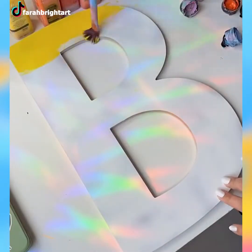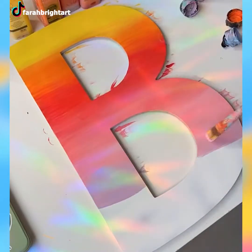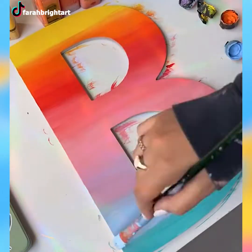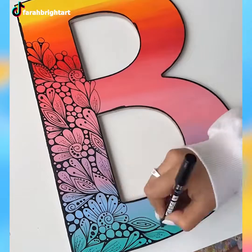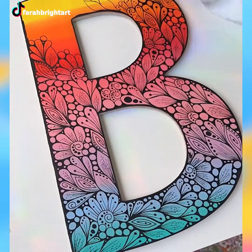Does your name start with the letter B? Then this is a cool idea for room decoration if you have the artistic skills to pull it off. First, find a cardboard with a white, clean surface and cut it in the shape of a B. After that, paint it with various colors and fade them into each other. Lastly, draw exquisite flowers and patterns on it.